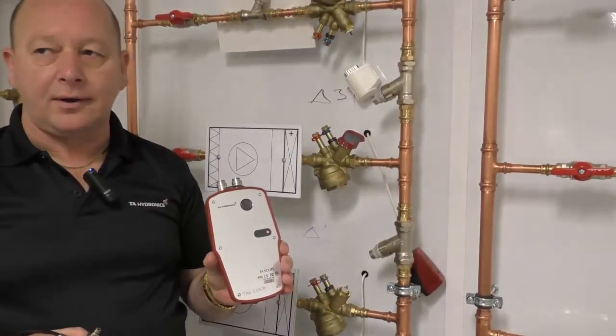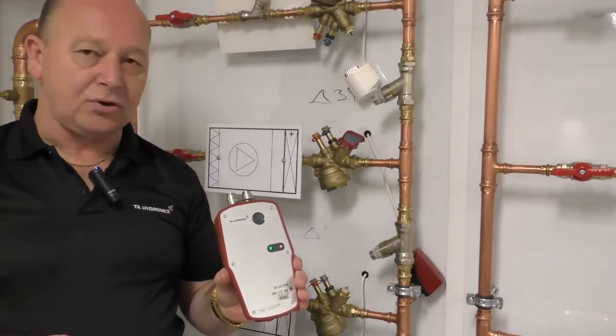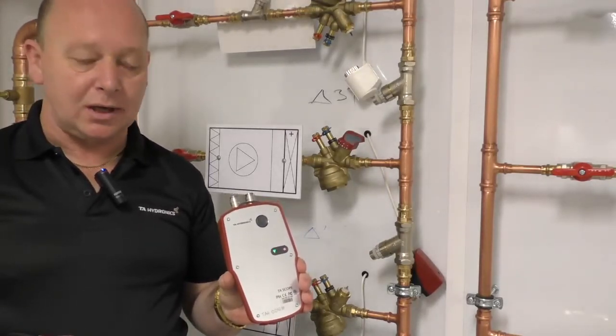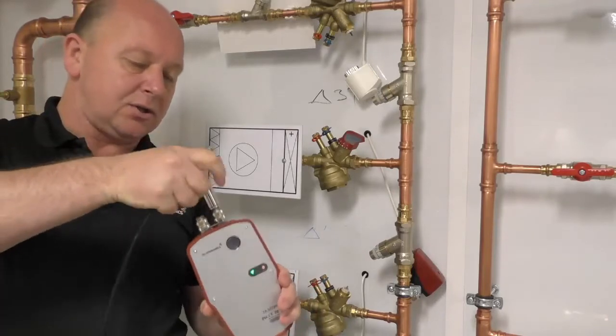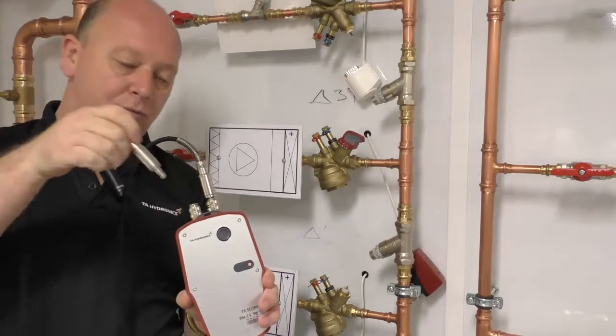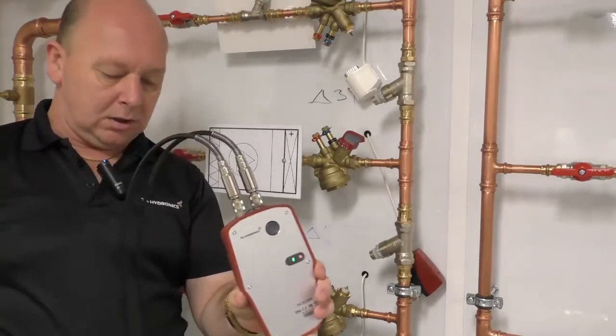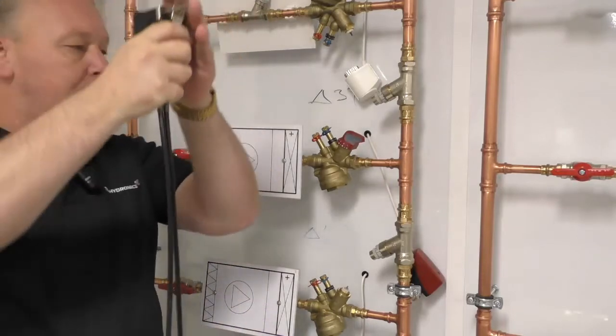Now that all components are identified, we need to start taking measurements. Put the system together by taking the sensors and inserting them, making sure everything is color-coded blue to blue and red to red. Then take the device and select the valve you want to test.